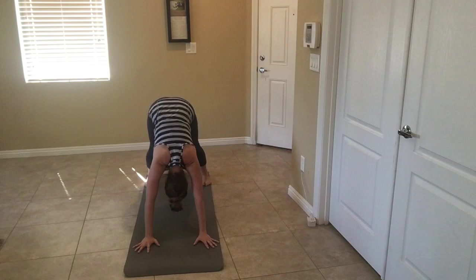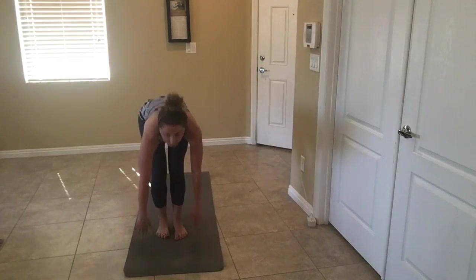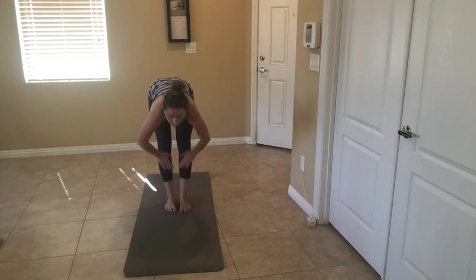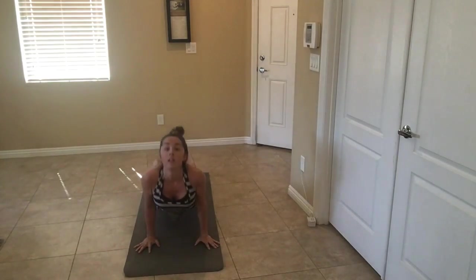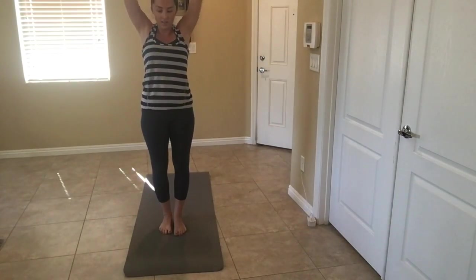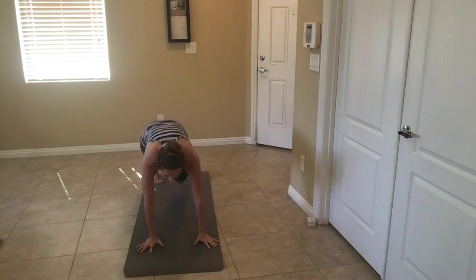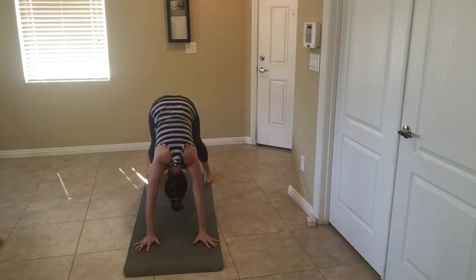Try to press those heels into the ground. Step in. Same thing, to tempo. Fold, half lift, plank, chaturanga. Step in. One more time — half lift, flat back, plank, chaturanga. Step together.